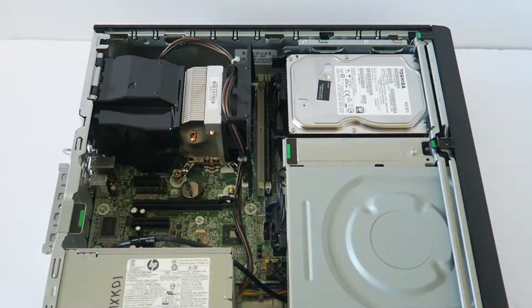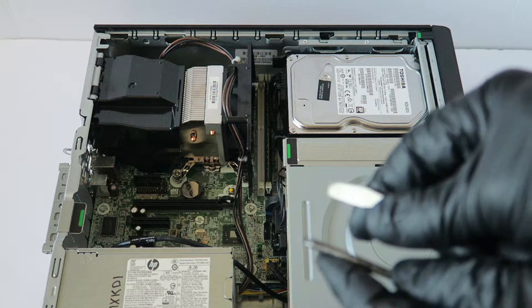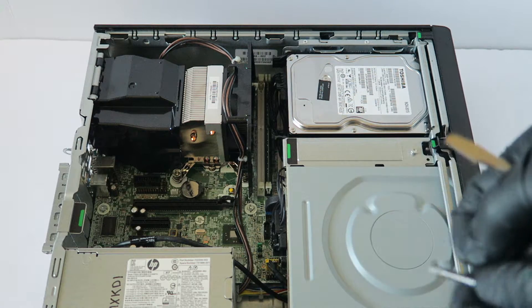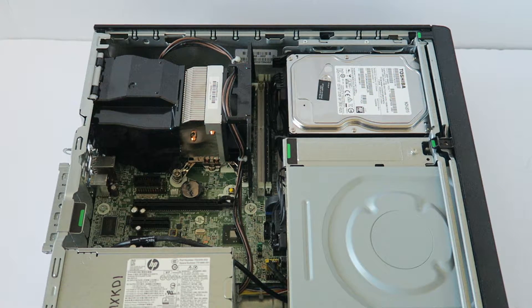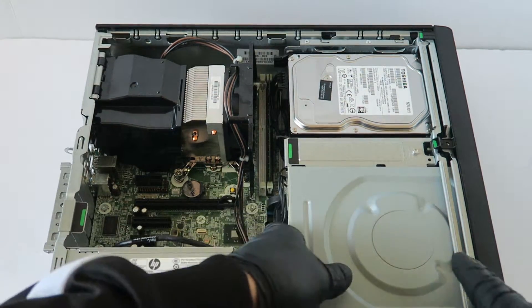First, you're going to remove the side cover panel. You'll probably need either a flathead screwdriver or a Torx T15 screwdriver. I'm going to go ahead and start off by removing it — lift this up.